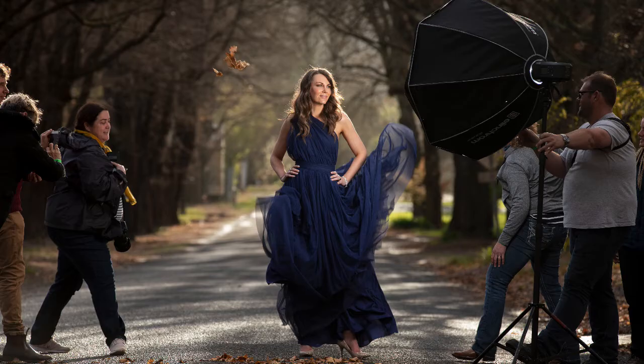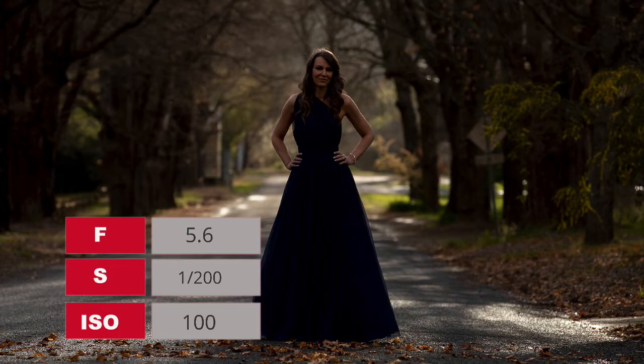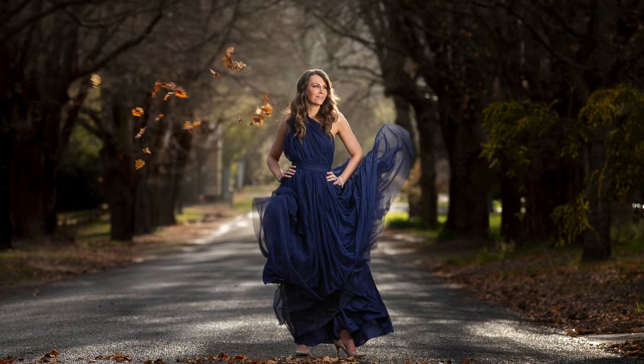Once you've got your image — and I suggest taking a number of exposures to get a variety of shapes in the dress and the leaves — the last thing you need to do is clear the set. Ask everyone to move, move the light out, keep your model in place, and take a final exposure: your clean plate. That's an image with just the model and the background without lighting, which we'll use to merge with our hero shot. We'll do that now using Photoshop.